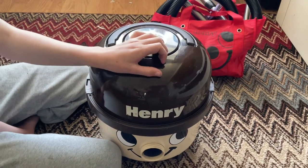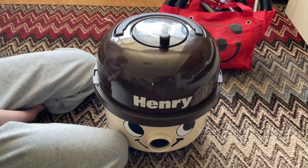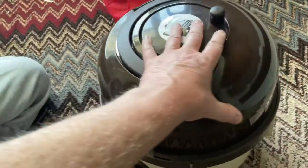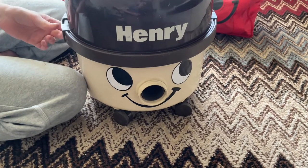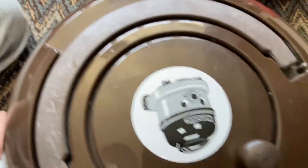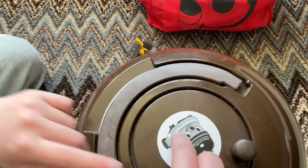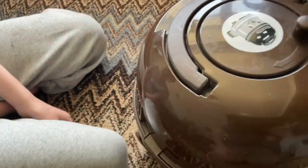I got this one about two years ago and it was refurbished at that time, so it's still looking quite sharp. It is fairly original. The main difference now is he has his smiley face back again, which is due to a face kit. These did used to have stickers on the top — it would have had a Henry and a Numatic sticker.